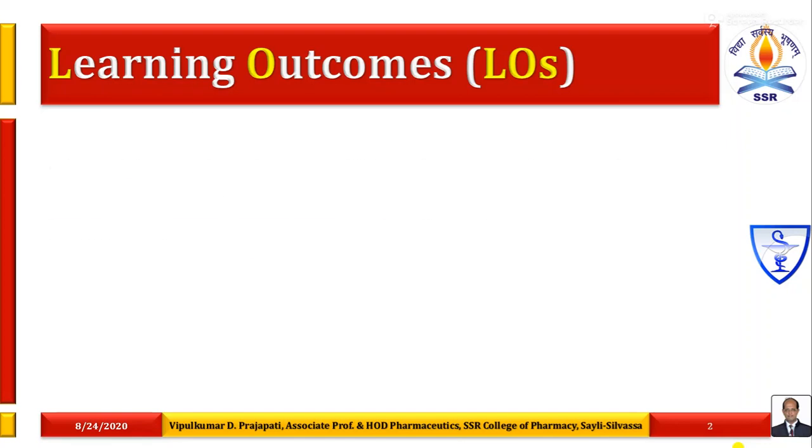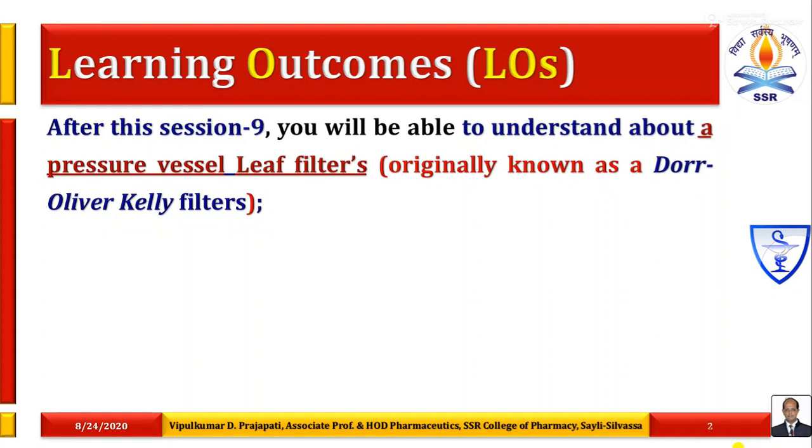What are the learning outcomes? After this session 9, you will be able to understand about pressure vessel leaf filters. Originally, they were known as Dore-Oliver-Kelley filters. They were used extensively in Australian gold operations, but are now seldom used in various industries. The leaves are grooved and plated, over which filtering medium made of knitted cloths like hessian, canvas, wooden sheets or fabric materials are enclosed.